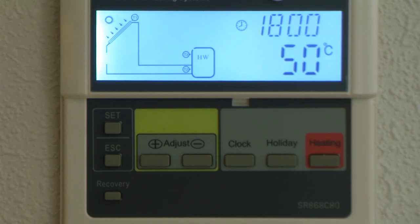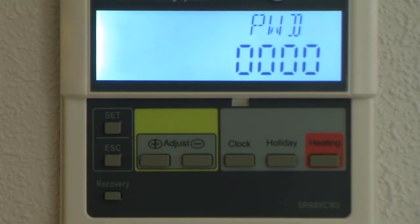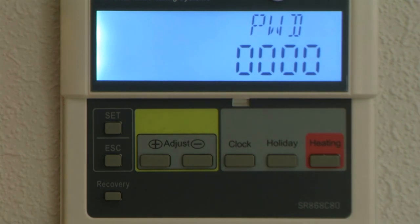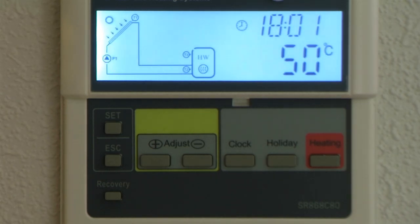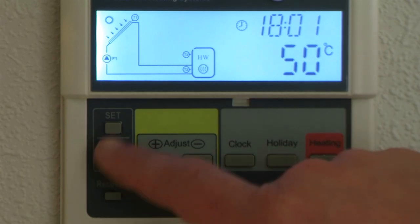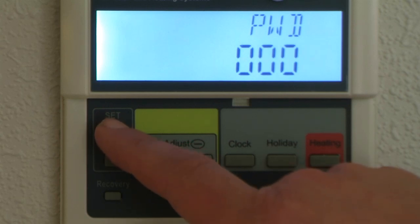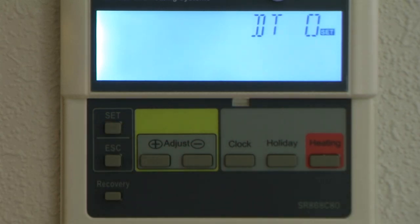Now let's go into the more substantial programming mode. To get into that you press the set button. You'll notice on the screen you've got PWD and four zeros — PWD stands for password. You'd use this function if you're in say a university hall where you don't want students playing with the numbers, so you can put in a password to stop anybody else programming your controller. We normally keep it set at 0000, so let's just keep pressing the set to get past the zeros.